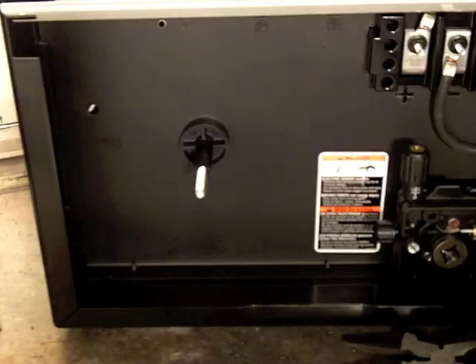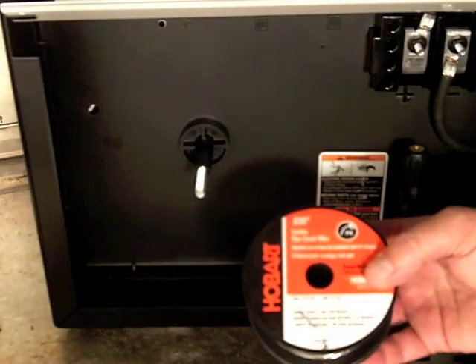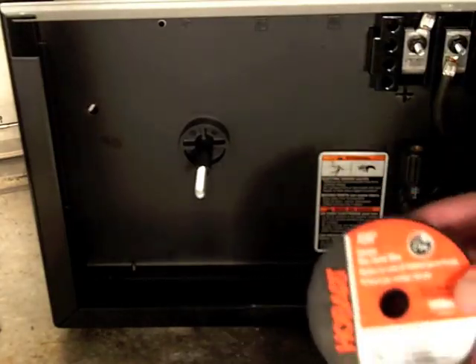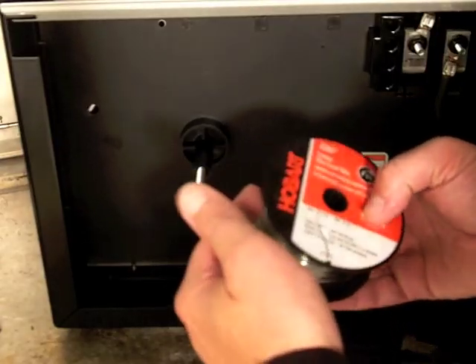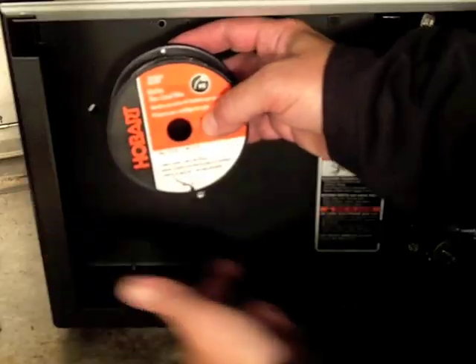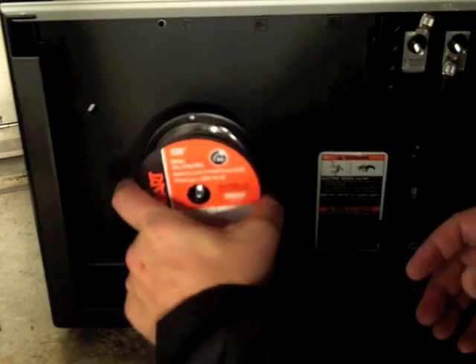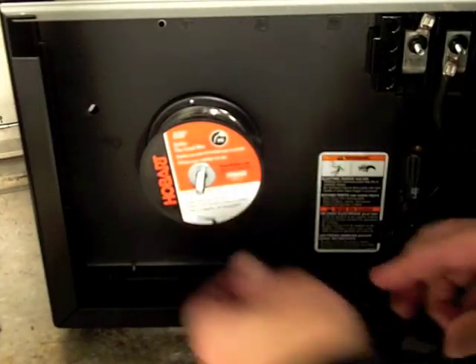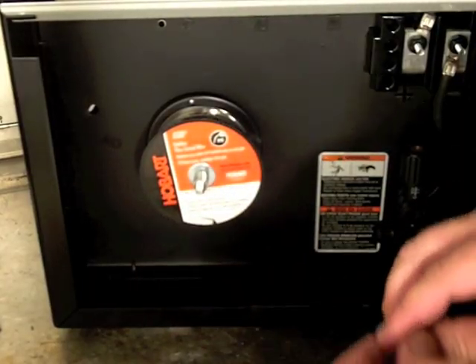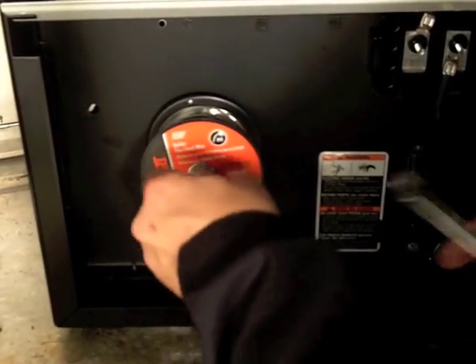We're going to be installing the flux core wire that came with this unit — it is the small two pound rolls. One thing you're going to want to make sure is that the wire is feeding from the bottom into the drive assembly. This will give you a better angle for feeding. So we'll install the spool on, then the washer, then we'll put on the spring and the nut — this is a half inch.